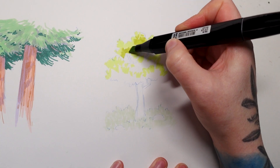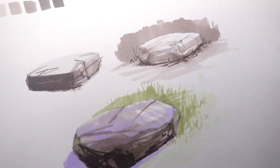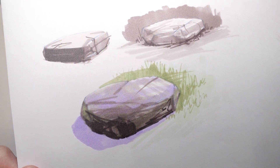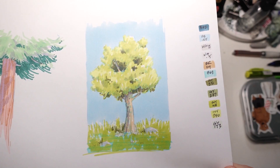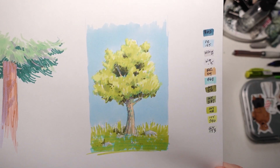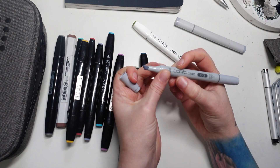Just a heads up, I have a new Skillshare class showing my whole marker process. It goes in depth into all the layering techniques and thoughts about colors and just everything you could need to get started. So if you want to dive deeper, I highly recommend you check that out. You can also download it on Gumroad. All the links are in the description.